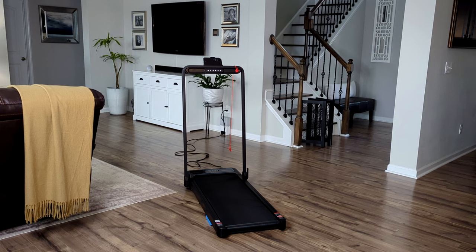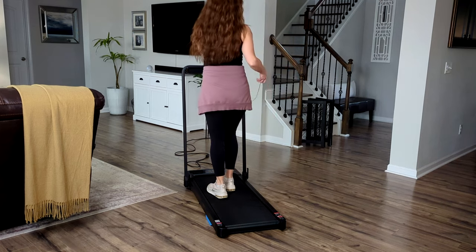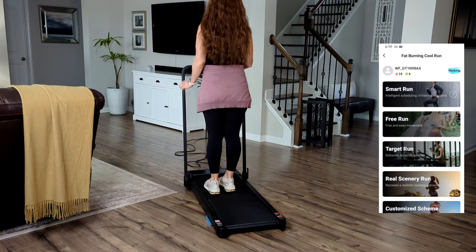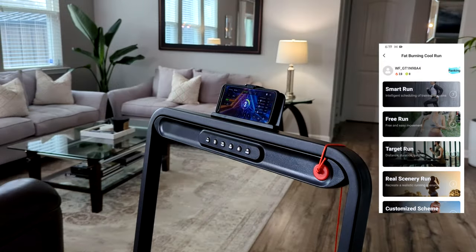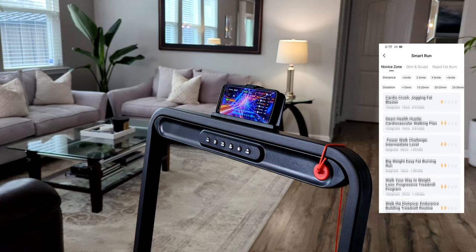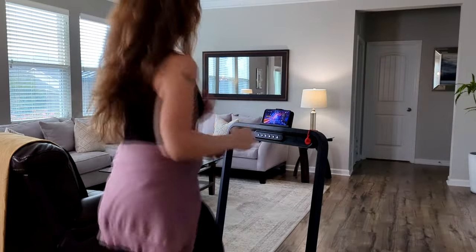Speaking of the power cord, it is a little on the short side, so I did add an extension cord to make it a bit longer. Right now I'm attaching the magnetic safety clip to my shirt — if I pull on this or if I fall down, it will automatically shut off. You can also pair the treadmill to the WellFit health and fitness app using Bluetooth. There are a lot of different pre-programmed workouts to choose from, and it tracks your progress, calories burned, distance, and all that good information. I was also really surprised that the app automatically played music as soon as I hit start.